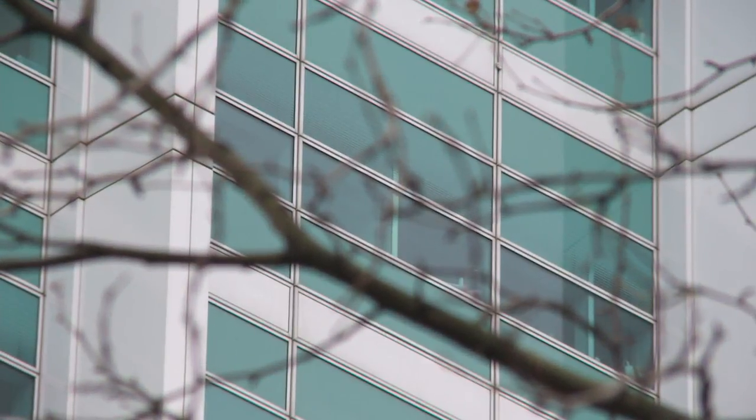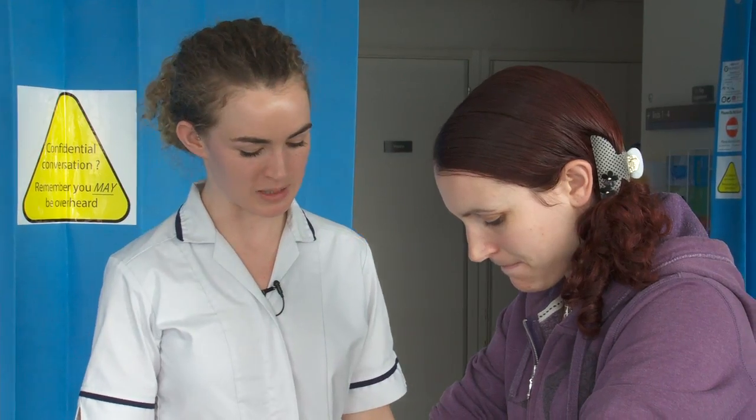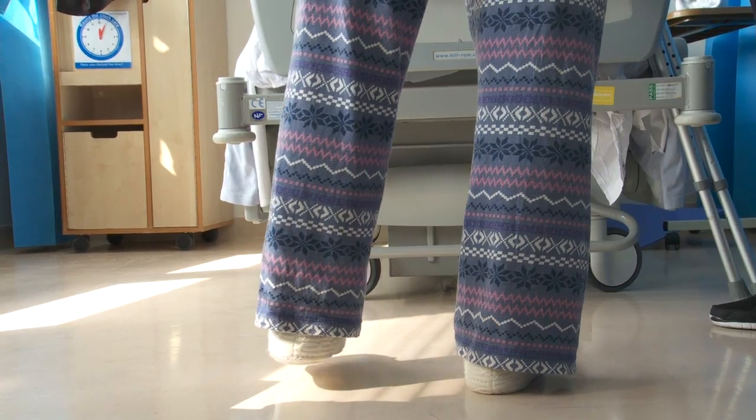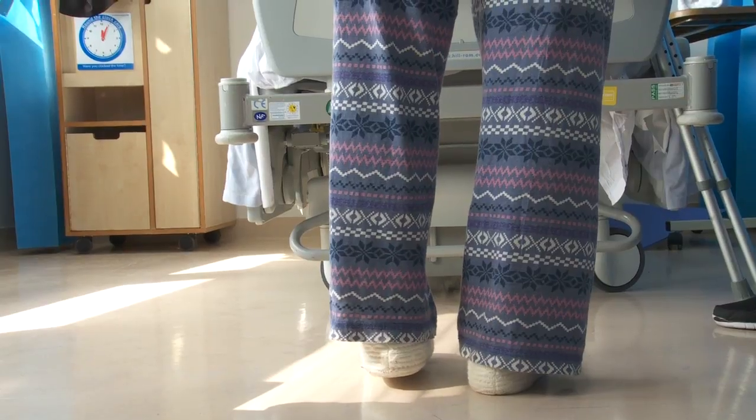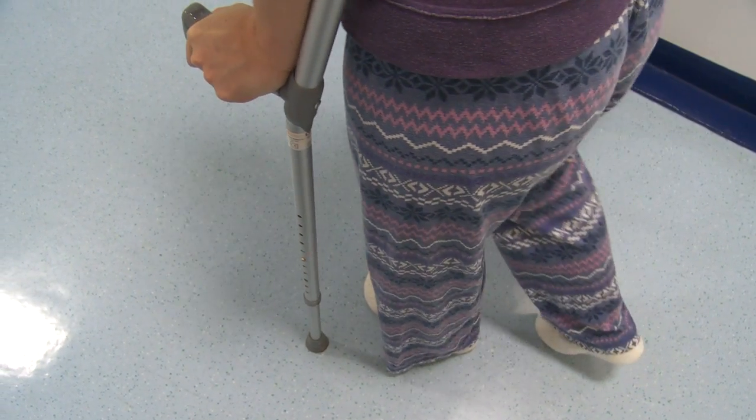Patients will usually be in hospital around five days, though it depends very much on the individual case. There are three specific goals you need to achieve before going home: to be independent with your exercises, to be independently walking with your crutches safely, and to be able to use the stairs with your crutches independently.